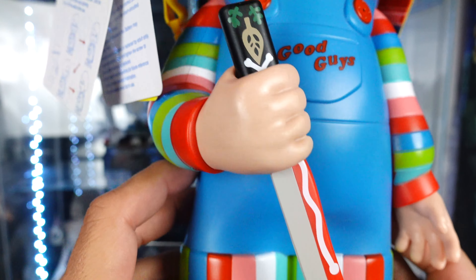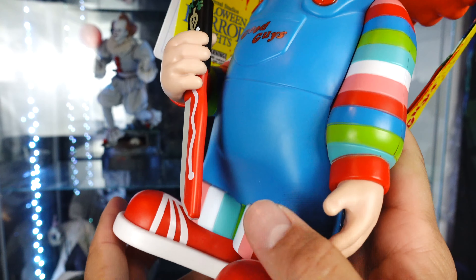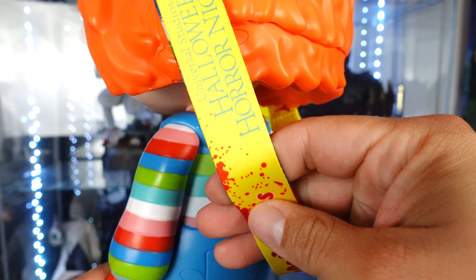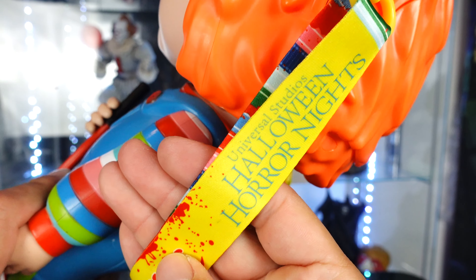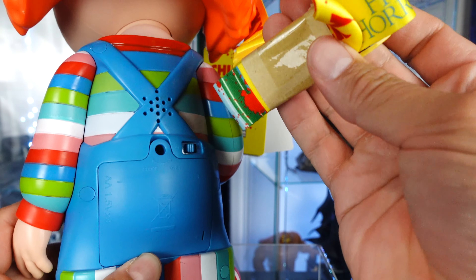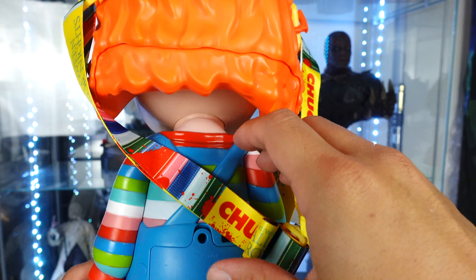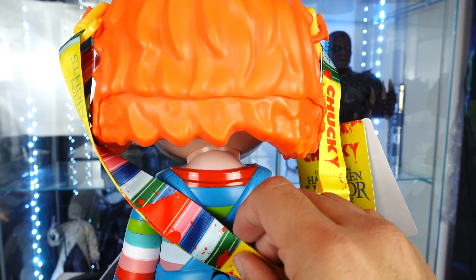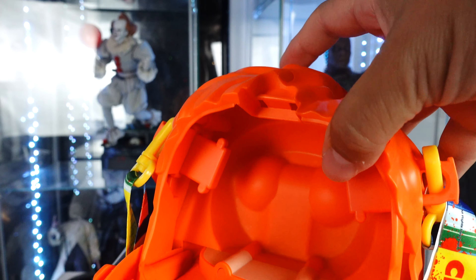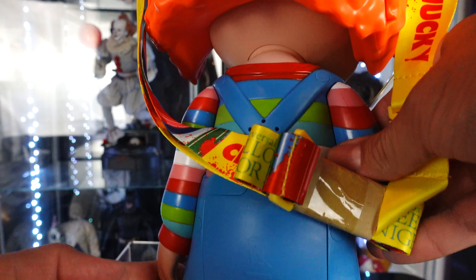Looking at him here, he does have his knife — his iconic knife — there's the handle. You got the Good Guys overalls with the stripe shirt and then his little shoes. He has the strap, and you can see it reads 'Universal Halloween Horror Nights Good Guys' splattered in blood with more designs on it. I'm not going to unravel this because this is my aunt's. From what I've seen in images, it is a really long strap. Then you can open the top here where you place the popcorn.